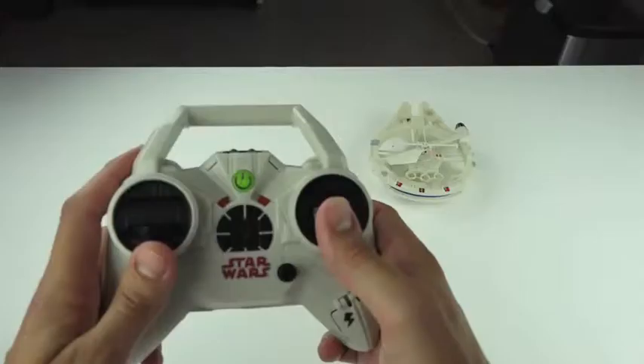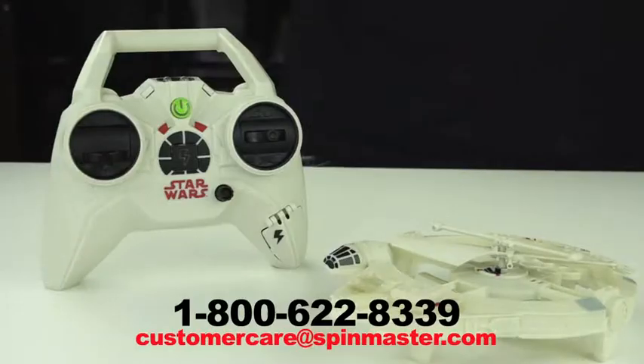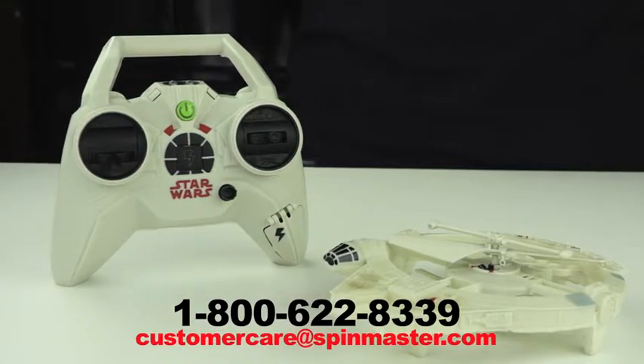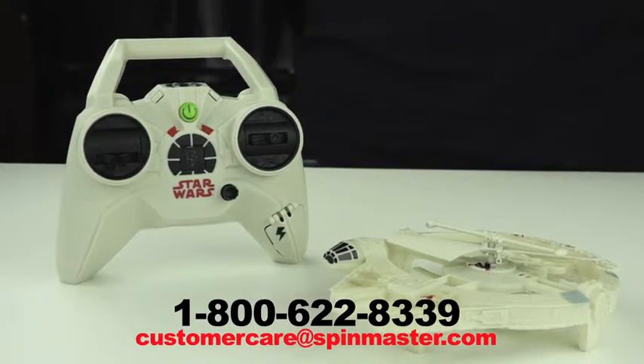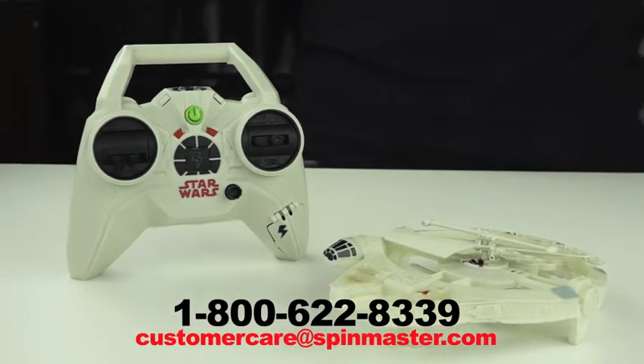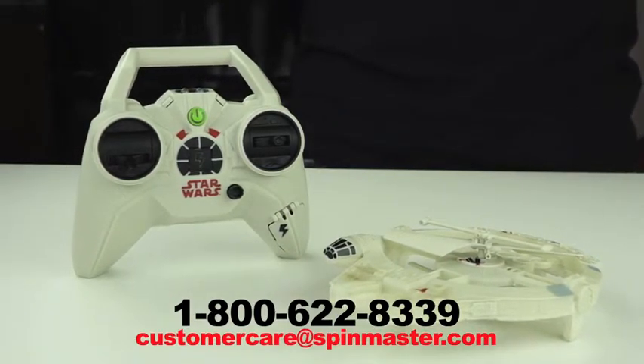When the LED light is solid red, you're ready to fly. If you are having any difficulty operating your new Star Wars Air Hogs, please call us at 1-800-622-8339 or email us at customercare@spinmaster.com.